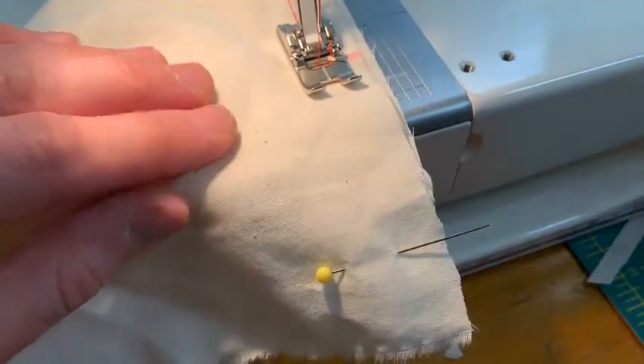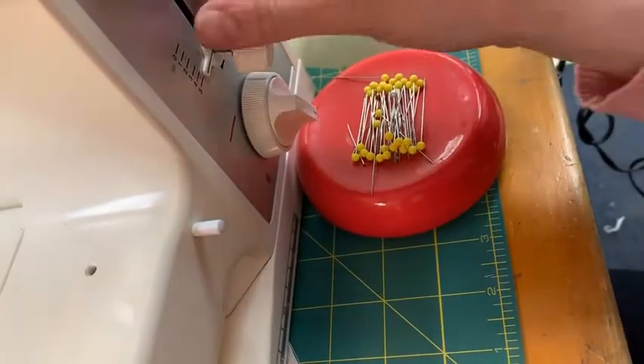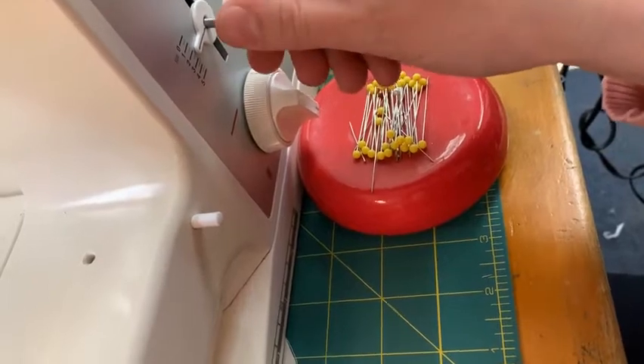When I get to this marking it tells me to sew normal, so I'm going to pause and change my length back to two and a half.